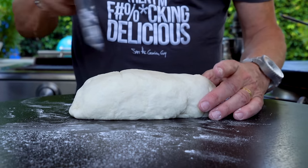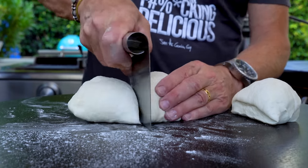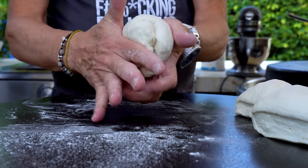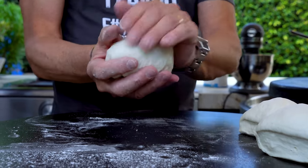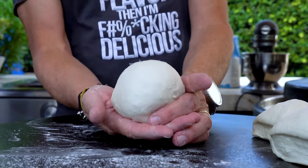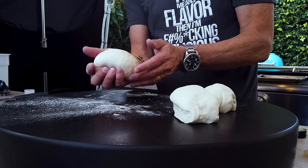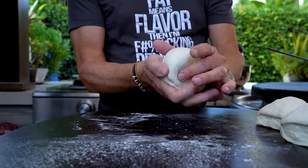We'll cut these into even thirds - one, two, three. Now here's the hard part. Remember what I did before when I took the edges and brought them around to the bottom? I want to do that now, but a whole bunch of times. I want to get each piece into as taut a little ball as possible. The tighter it is, the greater chance you have of it rising upward as opposed to just spreading out flat in the oven.